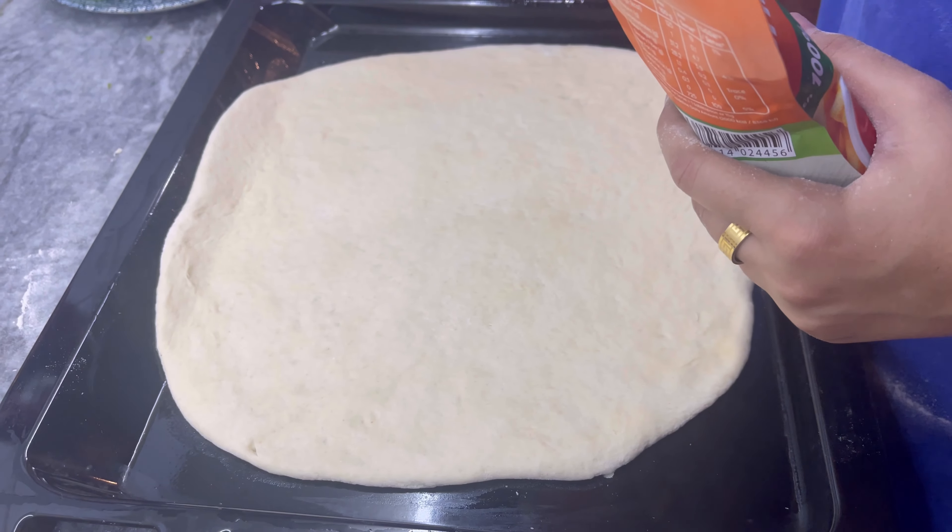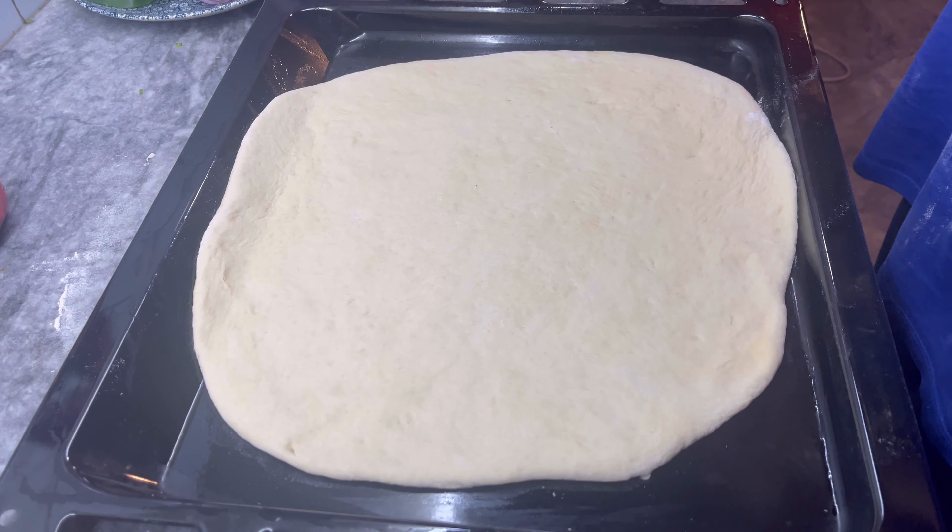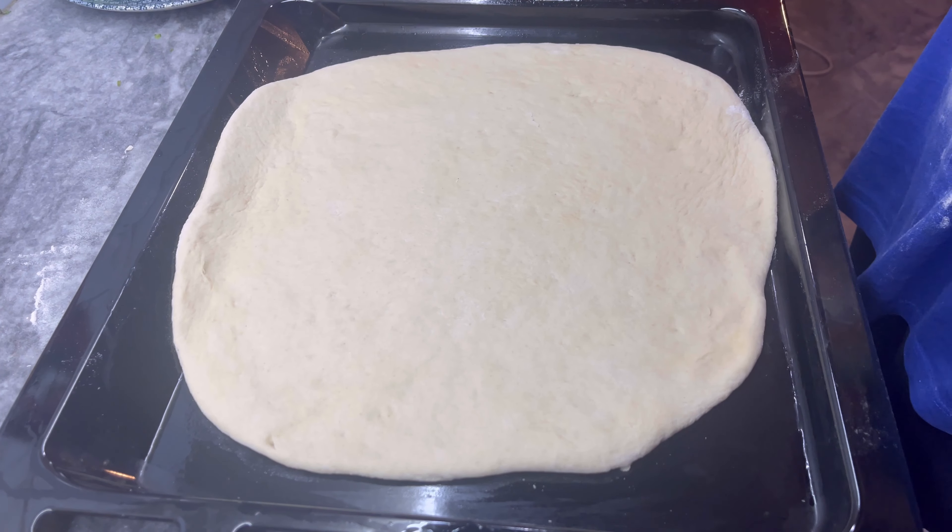First of all, the oven dish is ready. You can make it a little greased — use a tablespoon of oil and spread it with a brush.